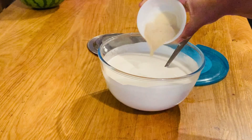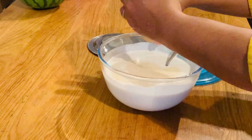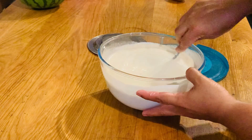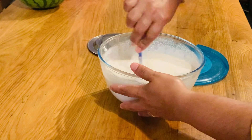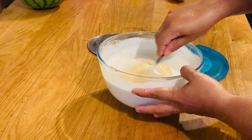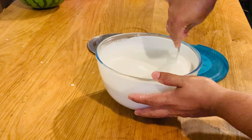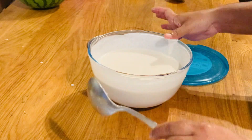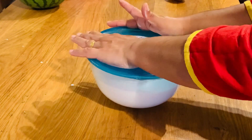We will make this whole thing. Mix it a little bit. I will put sugar in the oven.